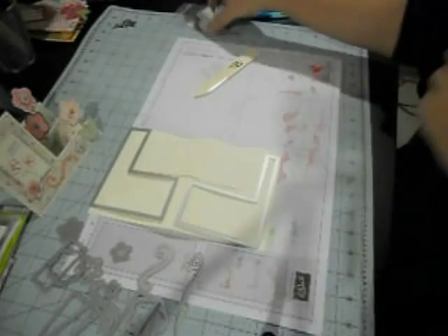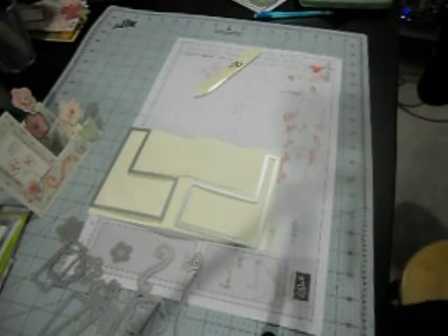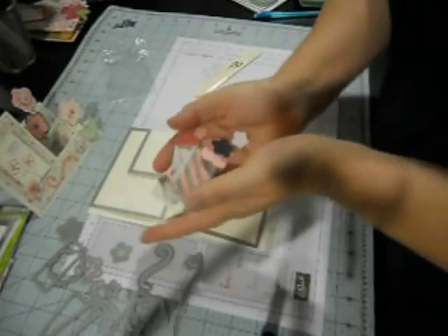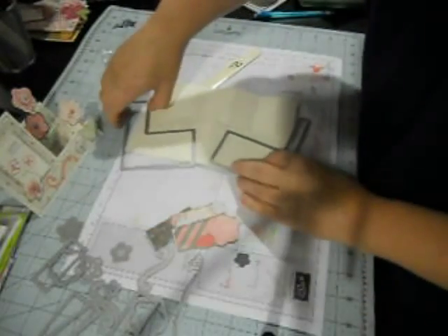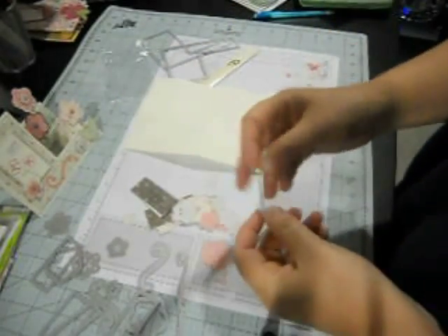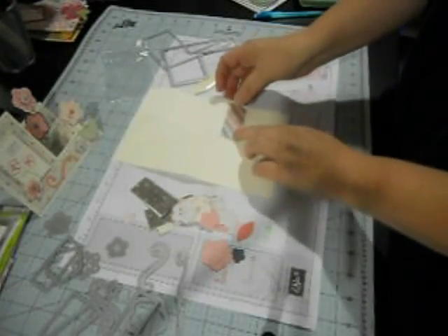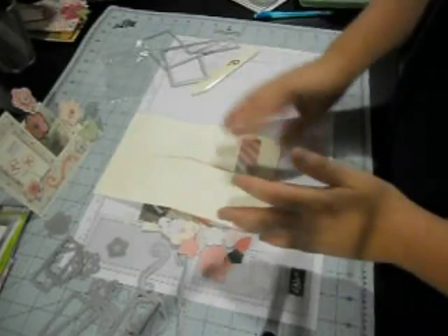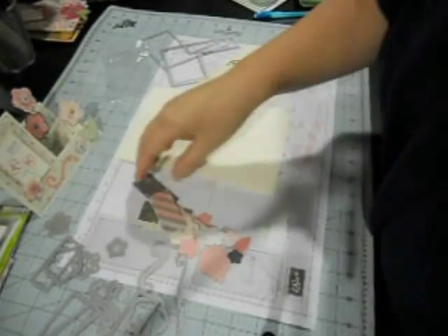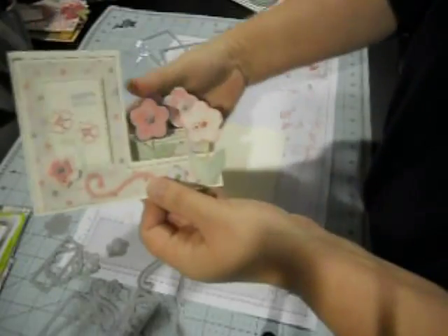I'll just show you some of the extra pieces I got from the dies. As you can see I punched out a bunch of flowers — you just punch out whatever papers you want and adhere them to the steps. This is the easiest way to make a step card that I have found, and it gives you all the pieces you need to do the steps.